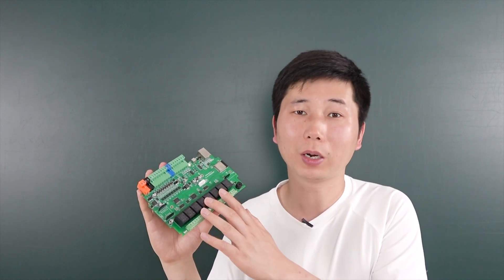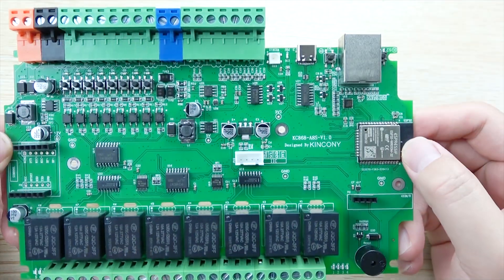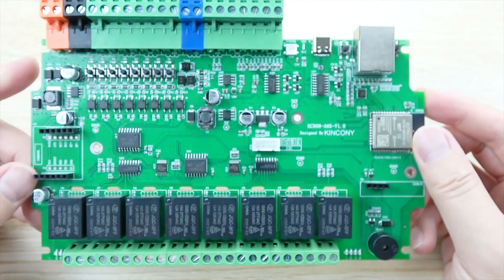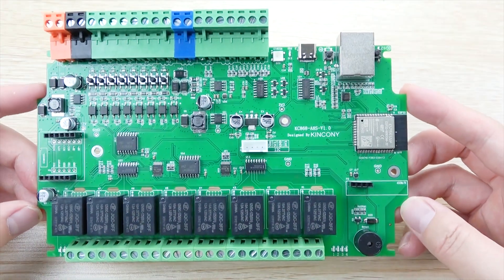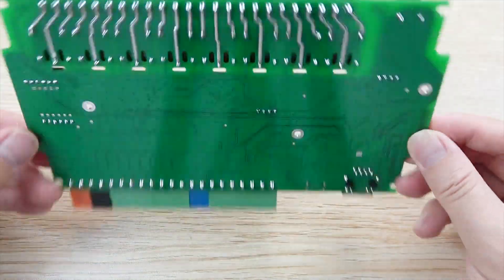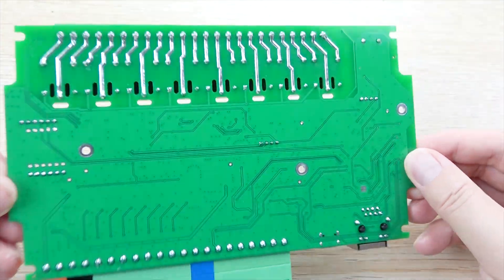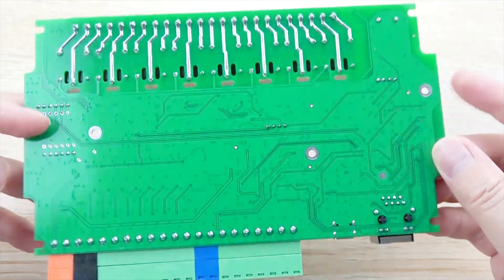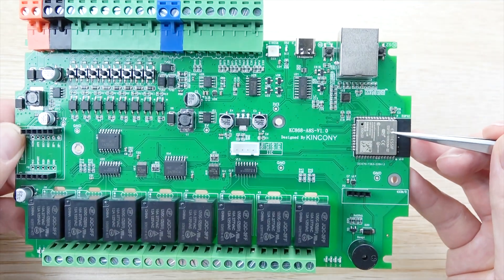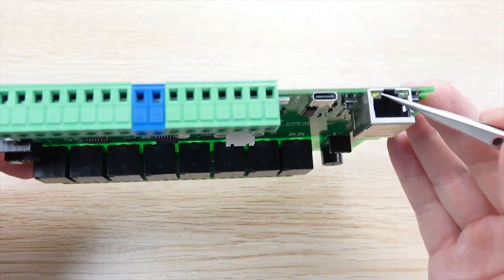Let's look at the PCB board hardware design details. Here you can see the A8S board — this is the side, this is the back of the PCB, and this is the front. Here is the ESP32 module, and this also has the Ethernet part.